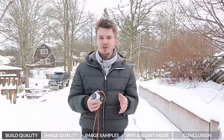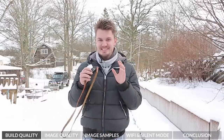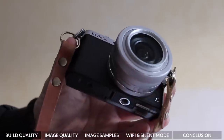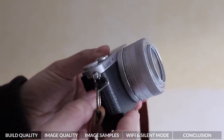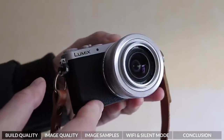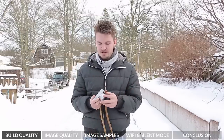Let's quickly talk about the build quality of this Lumix GM1. The first thing you're going to notice is just how small it is. It is absolutely tiny, but it's something that I love because it makes you want to take this camera out everywhere you go, put it in your bag, put it in your jacket pocket, and just go out and take photos — which is pretty much what we all want to do.